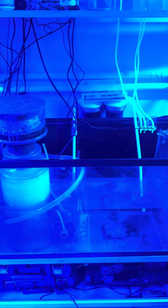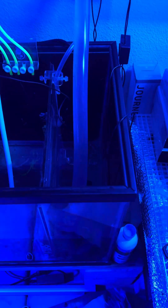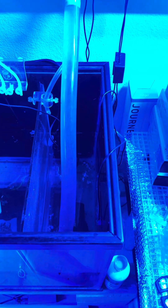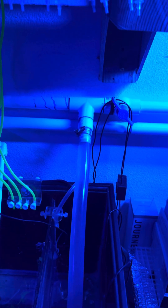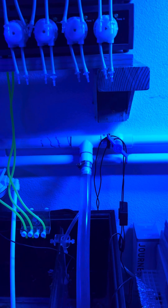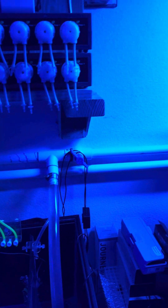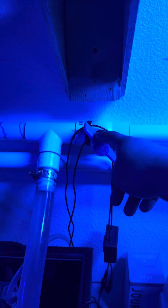So everything's returning there, goes through the skimmer, and up through this Pofamax return pump that I got off Amazon. It's a 3,200-gallons-per-hour return pump, and I get good water movement with that returning to the 3 tanks. As you guys can see here, I don't even have that open all the way on the 75, and you see the water movement I'm getting on that.